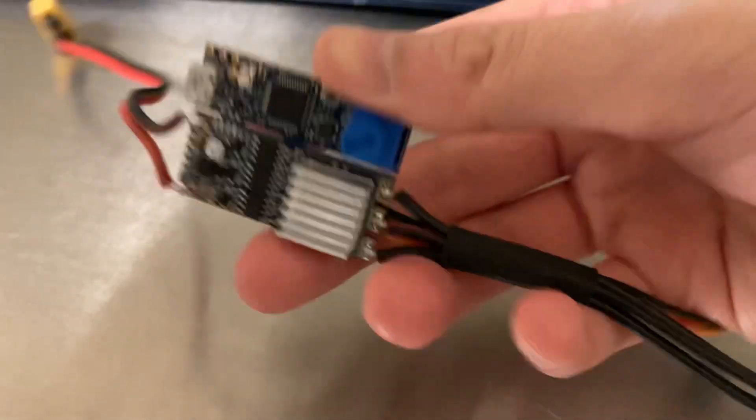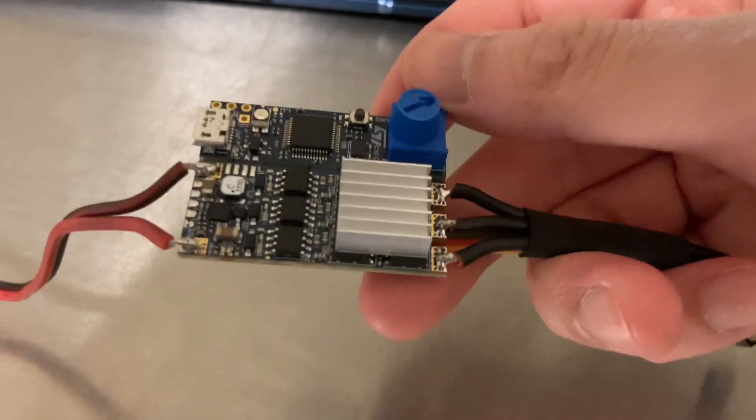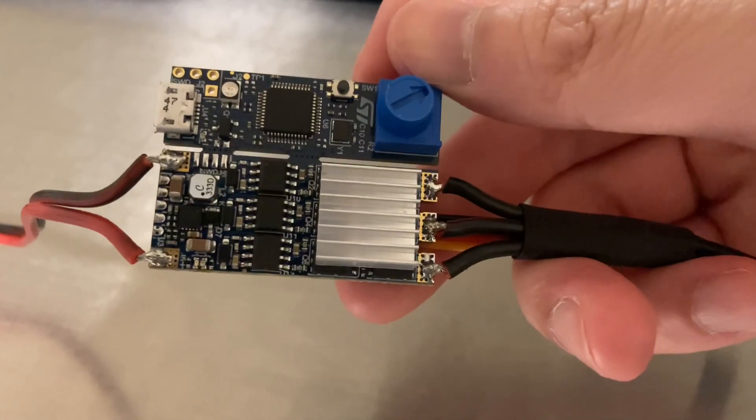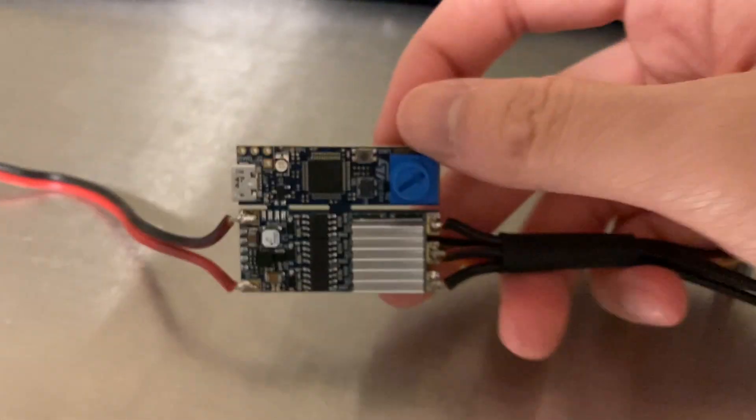We're using this BG431 ESC from ST Microelectronics. This thing is rated for 40 amps peak, but it's originally designed for drones, so without forced air cooling I wouldn't push it that hard. I noticed the MOSFET gets really hot, so that's why I added a heatsink.